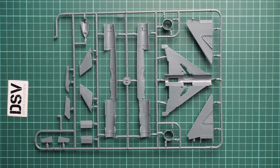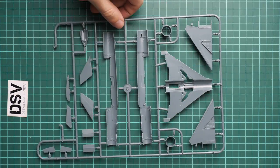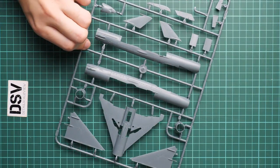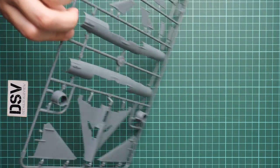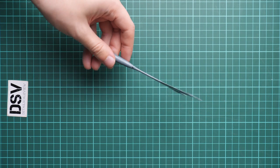Do not underestimate this scale — it might be a 1/72nd scale jet fighter, but comparing it with my hand, it's a relatively big kit, so be ready to work with such parts. Next — I guess one of the parts broke off; that's the top part with the tail fin. It's more or less fine, though I'm wondering why it actually broke off.